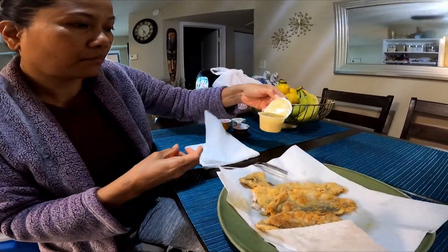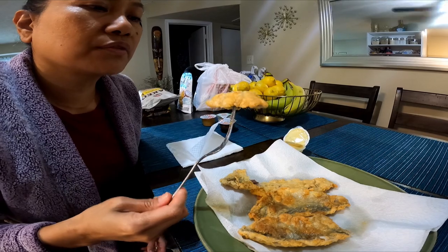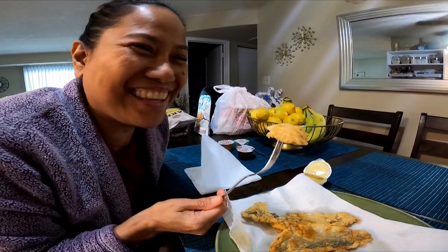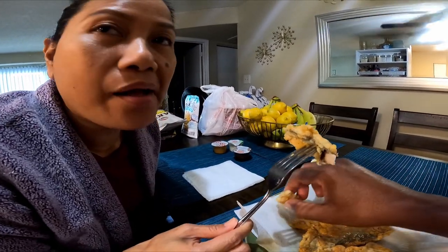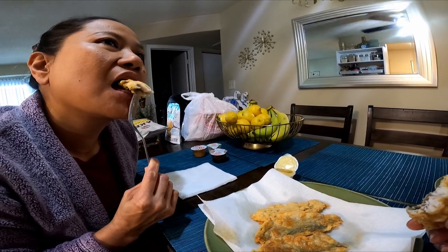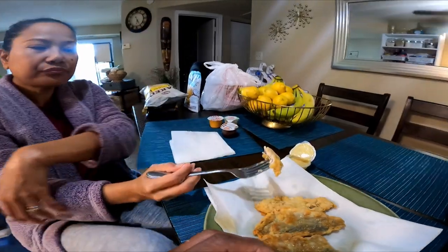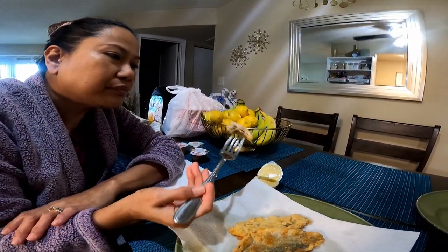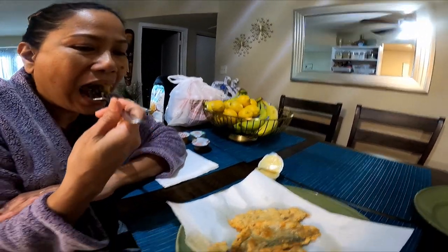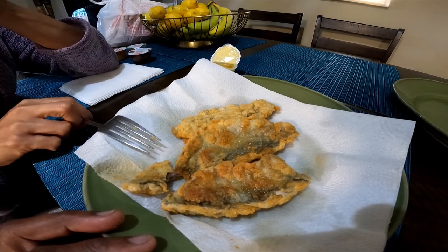We've got some dipping sauce — honey mustard — to go with our fish. Let's go ahead and get a piece of this delicious fish. Let me try it without the seasoning first — let's see. It tastes good, yeah! Oh wow, it's very fresh — straight from the ocean. Yeah, the meat is sweet. Really good fish! This is a fried bluefish — if you haven't yet, like and subscribe to the channel. See you next time!